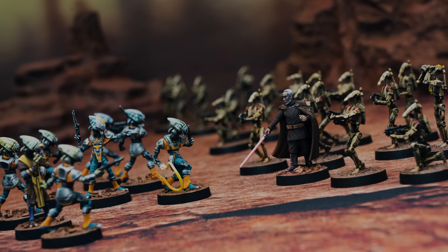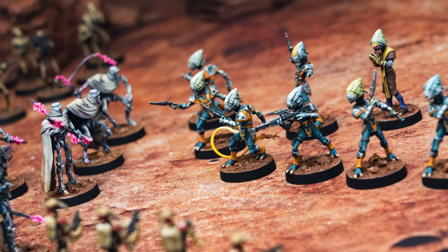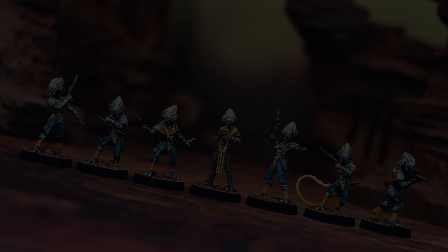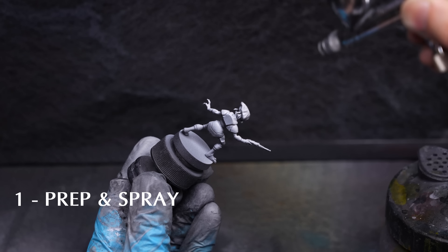The Pyke Syndicate can be seen wearing a wide range of different colour schemes, which allows a fair bit of freedom when choosing how to paint them. I've chosen to give my Pykes quite a colourful complementary colour scheme, and I'd encourage you to have some fun exploring ideas of your own. I'll begin by assembling the miniatures before priming in black, followed with some grey and white Zenithal highlights applied from above as usual.